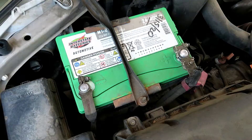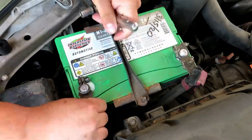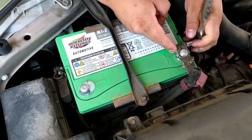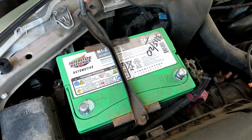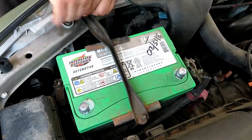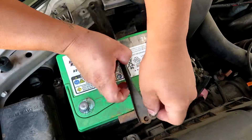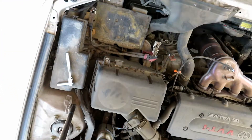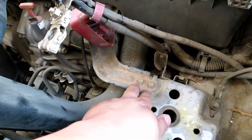First thing we're going to do is take off the battery — 10 millimeter. Now take off the mount that holds down the battery, also 10 millimeters. Now to take off the intake box, we're going to take off these two 10 millimeters.